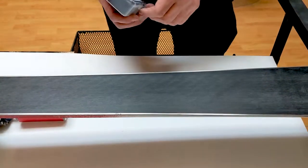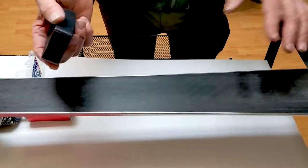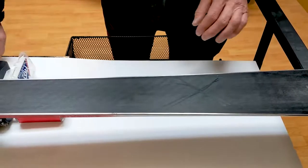Today we're going to talk about getting maximum durability out of your Fast Stick shot block. If we make an X on a dry ski — this dry ski has been cleaned out with solvent.